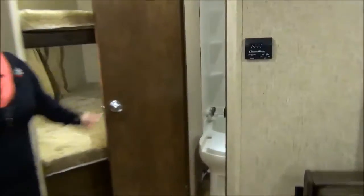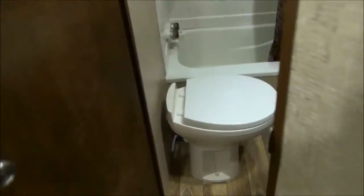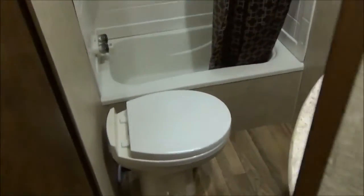We'll swing you into the bathroom. Nothing too fancy — it's got everything you need: tub, toilet, and a skylight in the shower, which is great if you're tall.